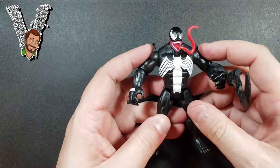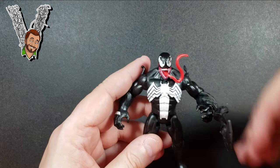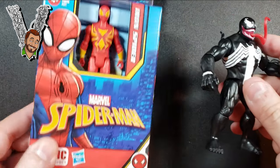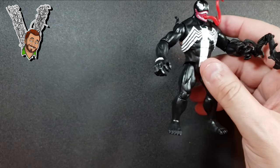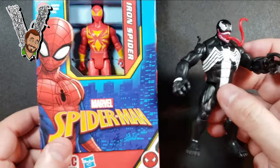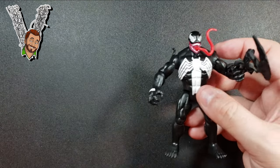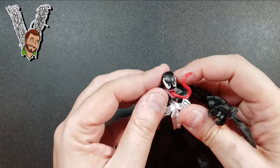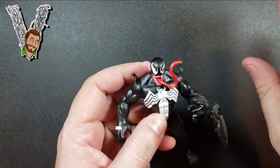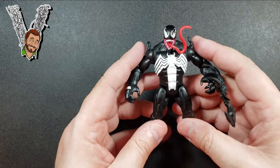You can also get Iron Spider, Miles Morales, or Peter Parker Spider-Man in the series. I think these might be one per box — I saw multiple Miles and Peter Parker figures in one aisle, but only one Venom and one Iron Spider. So Venom and Iron Spider may be harder to find. If you see one, pick it up!